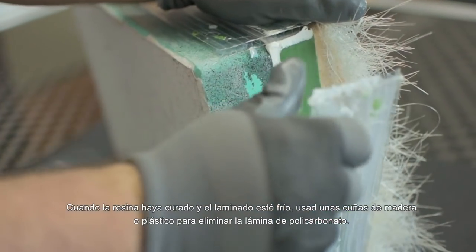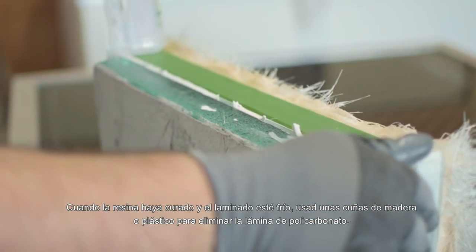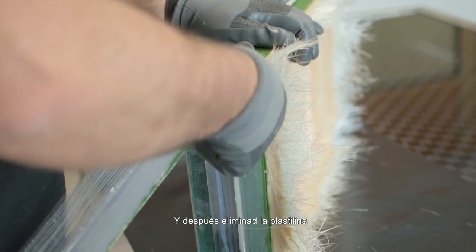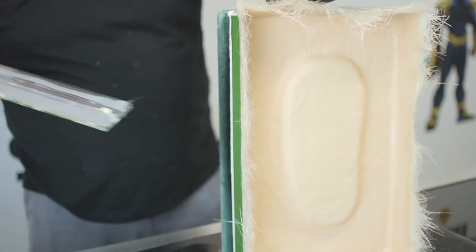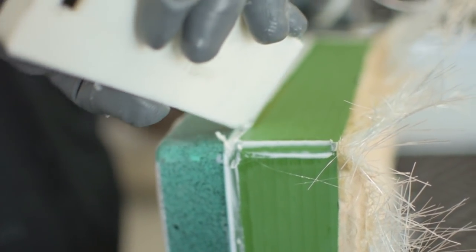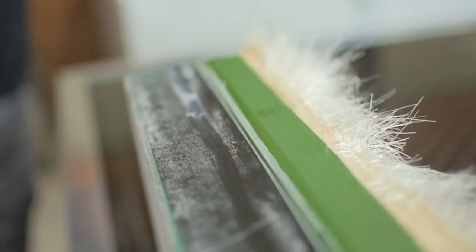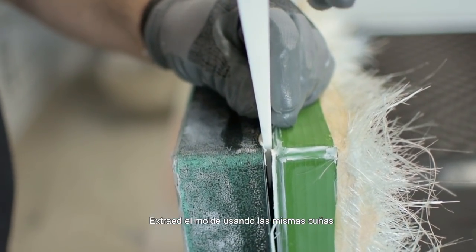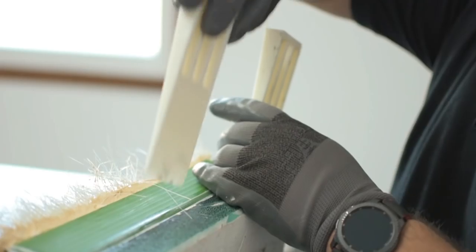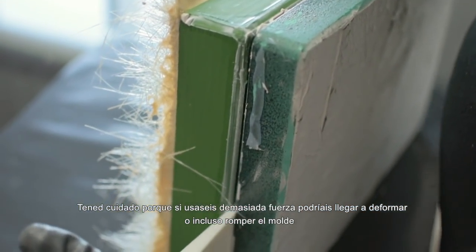Once the resin is cured and the laminate is cold, use plastic or wood wedges to remove the polycarbonate sheet used in the mold and also remove the modeling clay. Then, with the same wedges, remove the mold itself. Be careful because if you use too much force, you can deform it or even break it.